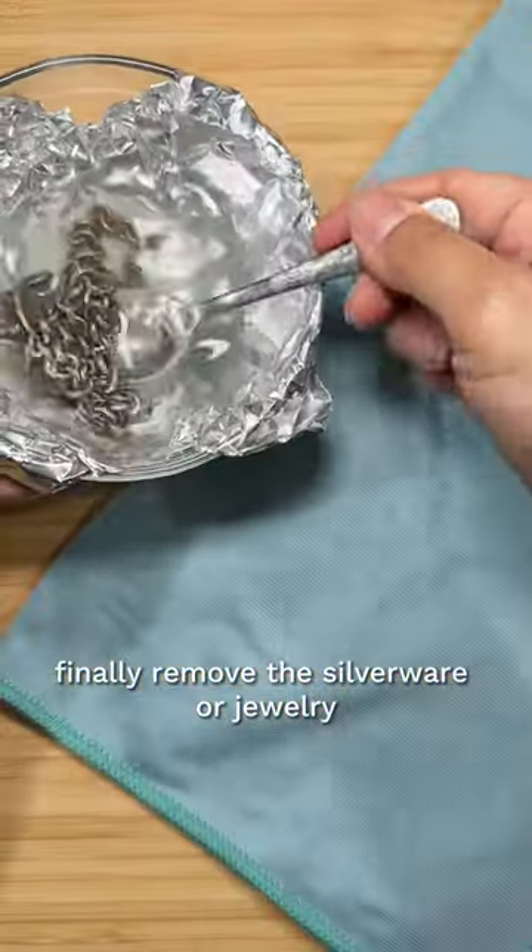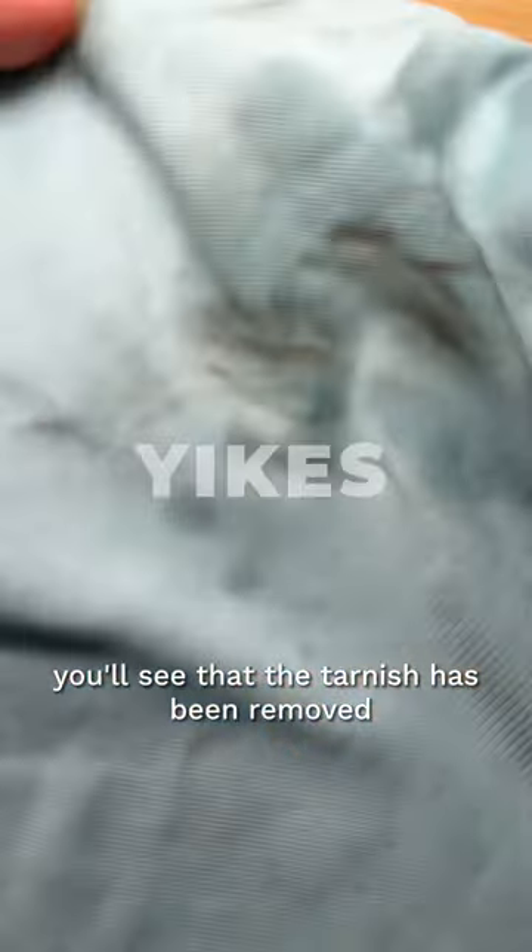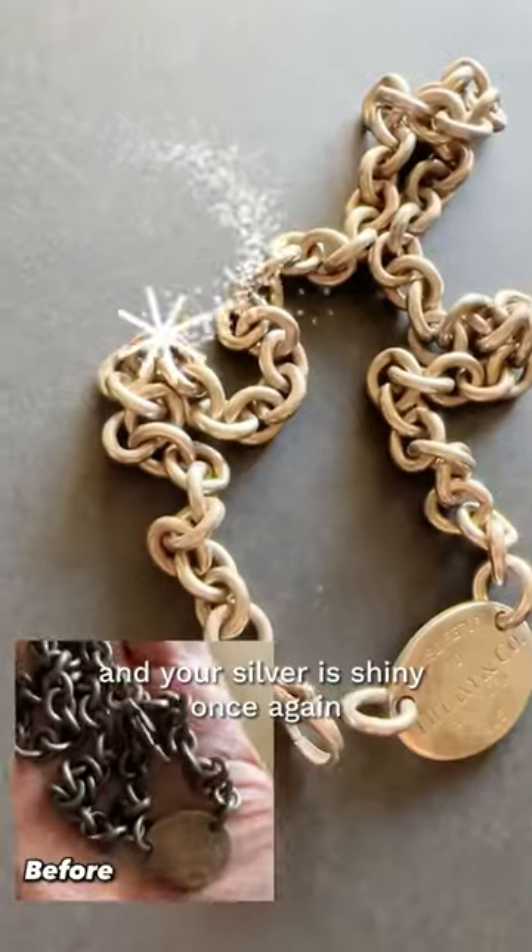Finally, remove the silverware or jewelry from the glass dish and dry it with a soft cloth. You'll see that the tarnish has been removed and your silver is shiny once again.